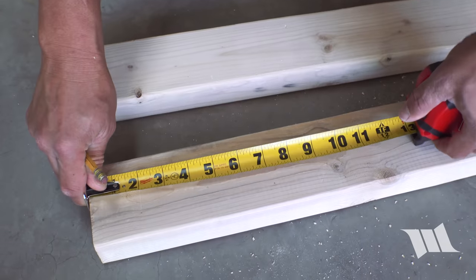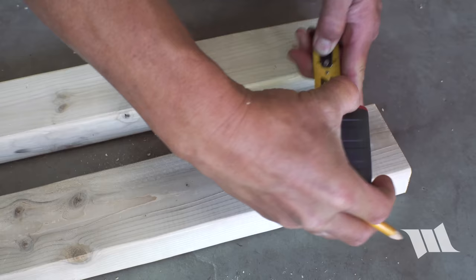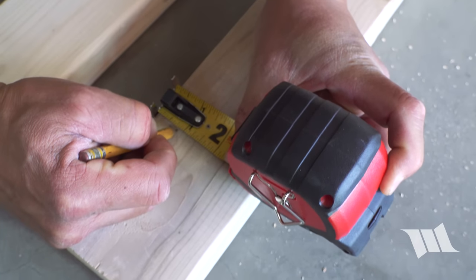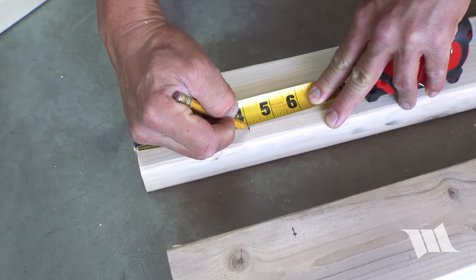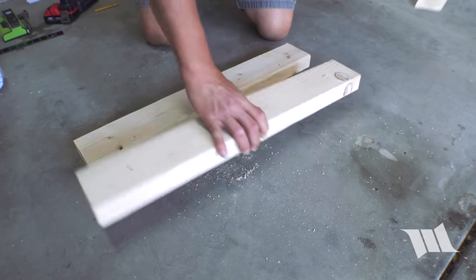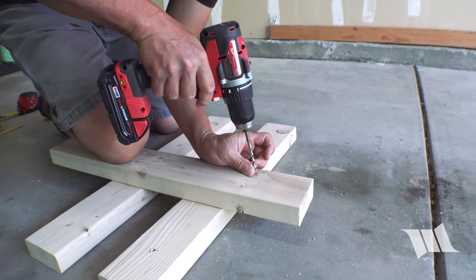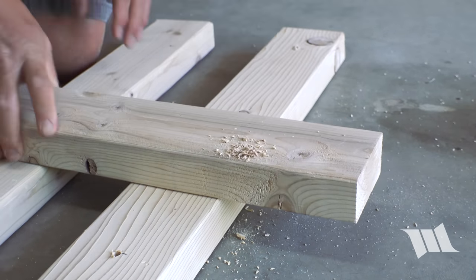Now we're going to take a measurement four inches down here and four inches down here, and mark it three quarters of an inch up to mark its center point — here as well. Then we'll do the same on this side: four inches in, four inches in, and three quarters of an inch in on both sides. Using the first piece that I drilled as a stand, I'm going to go ahead and drill out the holes I just marked, going all the way through just as before. Then we're going to repeat on the other piece.